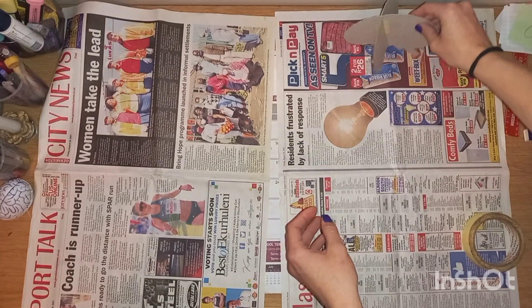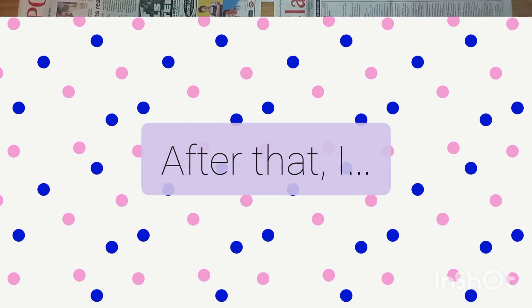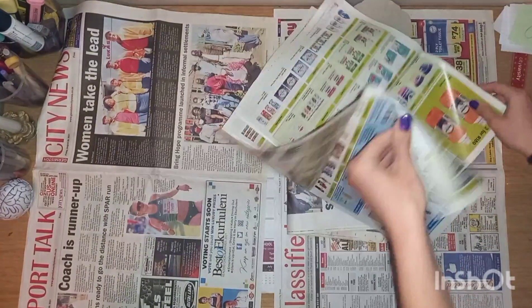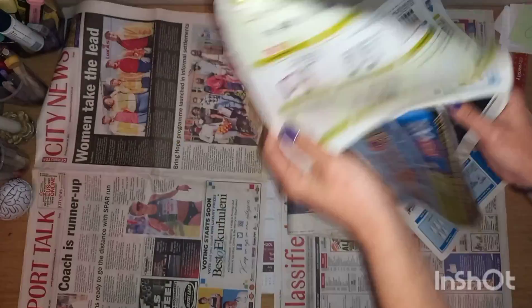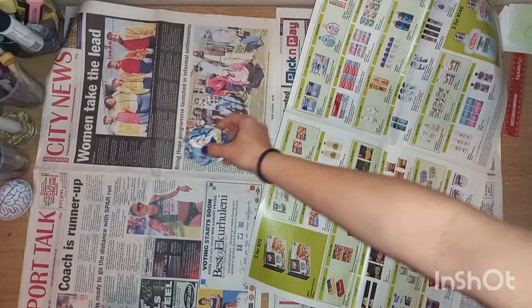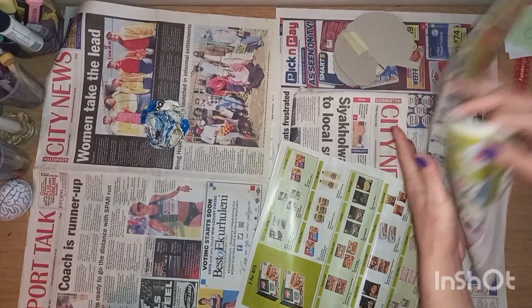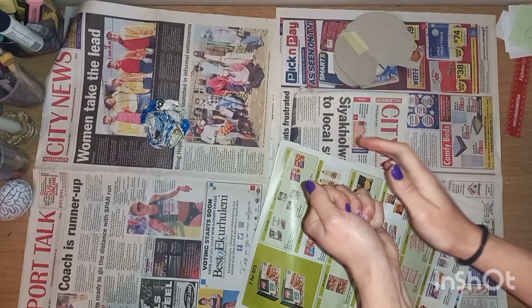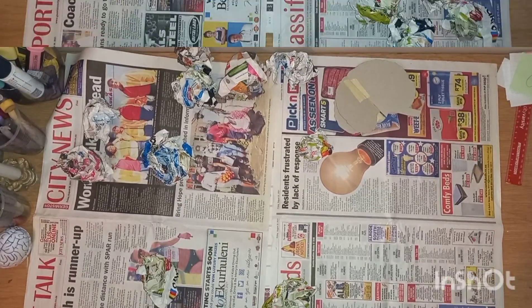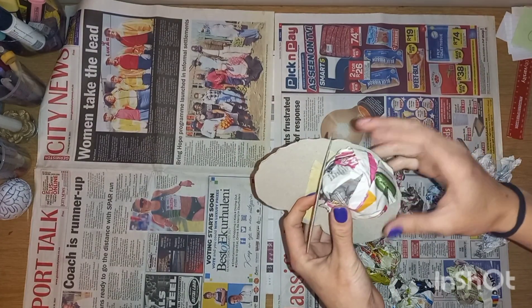Once secured in place with masking tape, it's easy to see the 3D form take shape. I placed that aside for now. After that, I grabbed the newspaper and started scrunching it into balls. I tore some pages in half before scrunching them up, to make shaping the brain a bit easier.